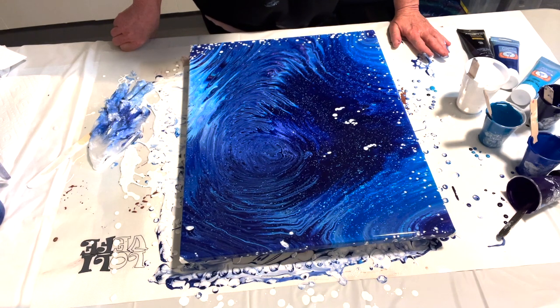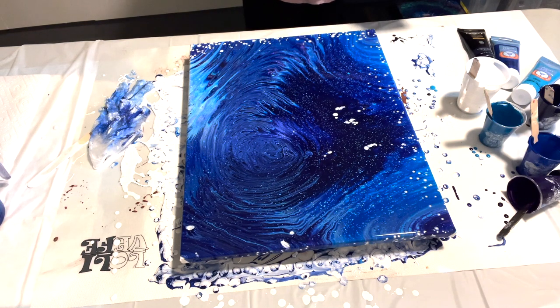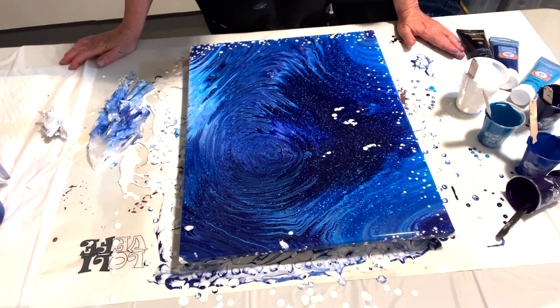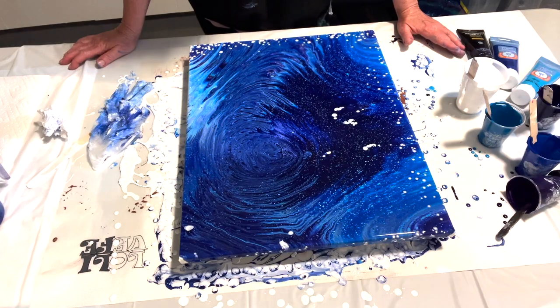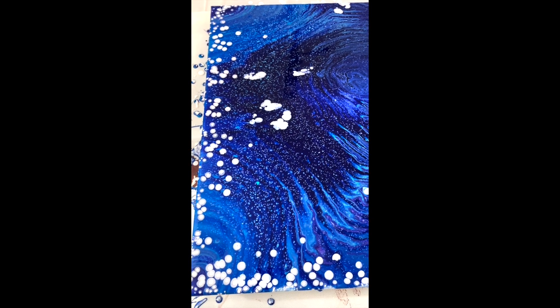I think it's going to continue to do this for a bit, so what I like to do is give it a few minutes and then bring you back in for a closer look. This is amazing because it's off the cuff — I had no plan. For me, that is the draw — the surprise of what happens when we least expect it. I'm going to give this a few minutes and we'll see what's going on.